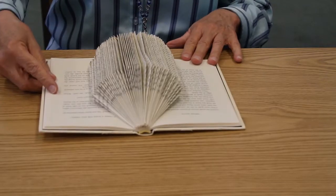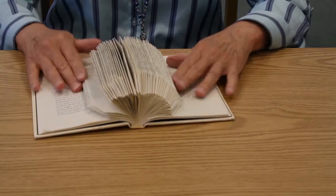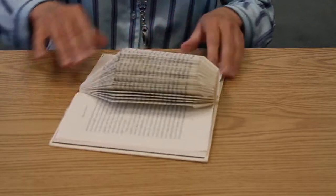We now have a nice shaped hedgehog — nice pointy nose and we've got the tail. You might need to bend the pages a little to get them flat and stay together.